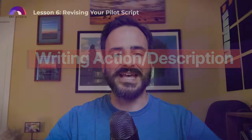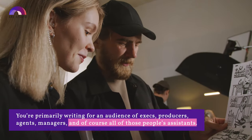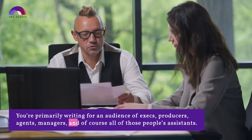It's hard to give exact advice on action and description lines because everyone has their own style, and as soon as you bring up a rule, you'll find examples from pro scripts that break those rules. But here are some suggestions — not rules. Remember that while your script is in a way a blueprint for filming the pilot eventually, you're actually writing this for an audience of producers, executives, agents, managers, and their assistants. So you want it to be fun for them to read.